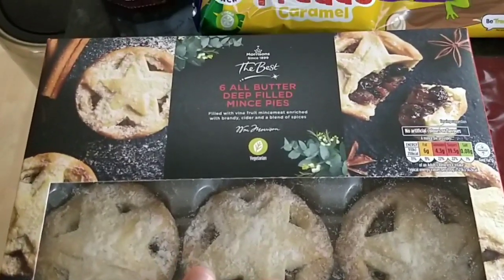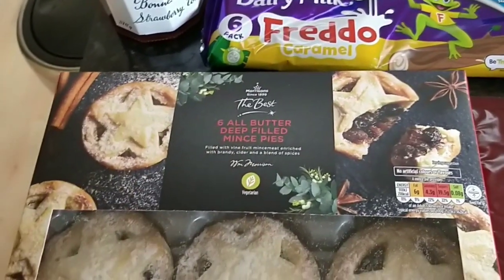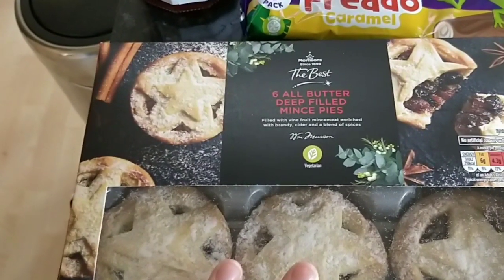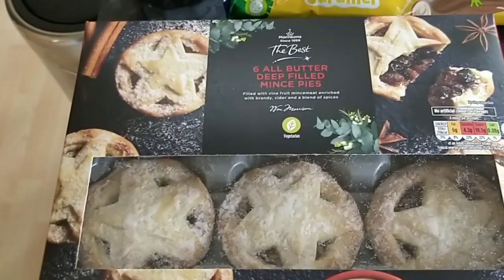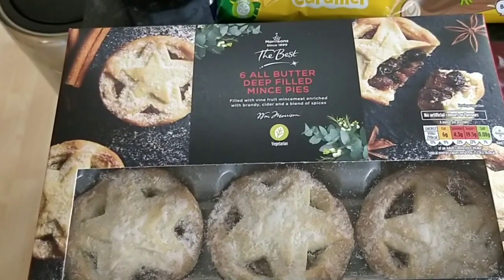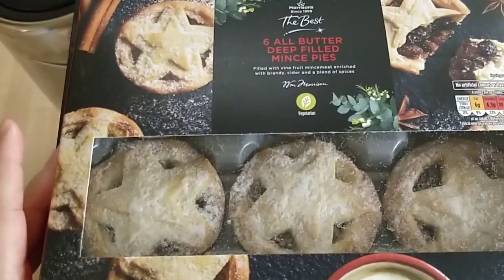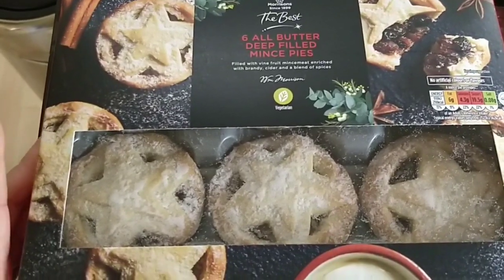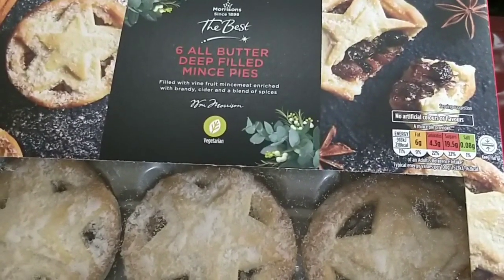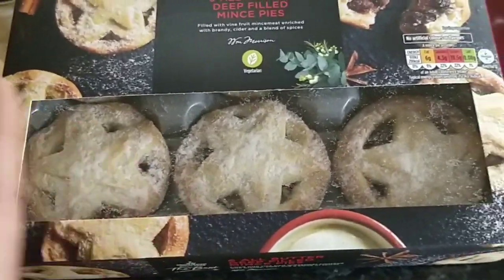So onto the cupboard stuff. I got some more mince pies — these are the Morrison's the best six all butter deep filled mince pies. I tried the other ones and I don't like them as much as these. I really wanted to try some lattice filled fruit ones from Morrison's that Irene has been talking about, but I've not been able to get them. I think they might be less syns. These ones are 13 syns per mince pie, which is reasonably high, but they're pretty good.